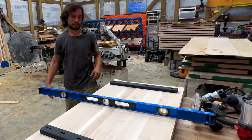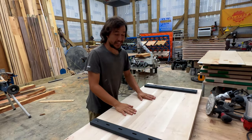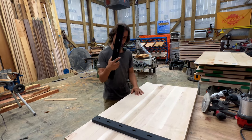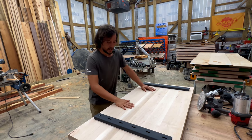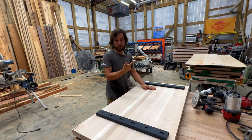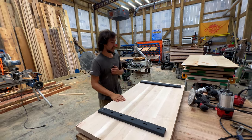Super flat. But this table will still want to move, and that's why you reinforce it with C-channel. Why does it still move? Well, here in Florida we have heat and humidity. Both of those make wood move a lot. So C-channel is essential.